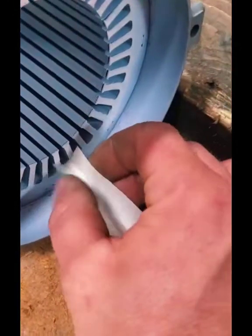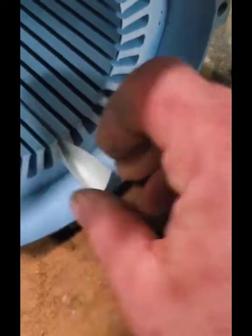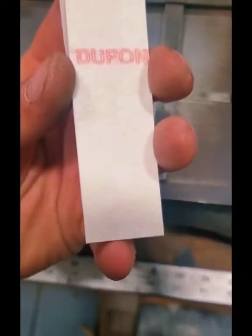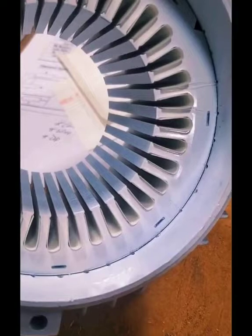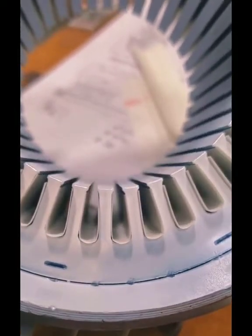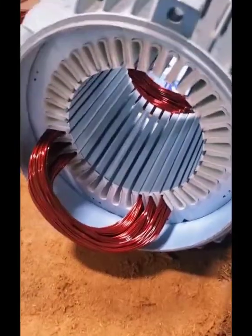We throw it in the sandblaster, hit it for a little bit, and clean it all up. Now I have to insulate all 36 slots of this thing so we can start putting our coils in. This is a Nomex Mylar Nomex DuPont insulation slot paper. I cut all this paper by hand and I actually have to crease these because they are flat bottom slots inside this stator. Usually you'll see a round bottom, but we do have to crease them for the flat bottom because we need all the available space we can get to put this wire in those slots.